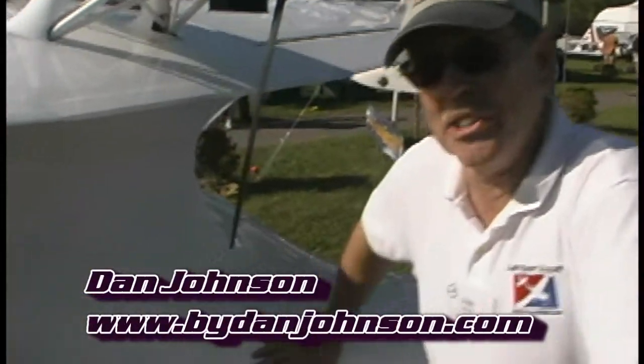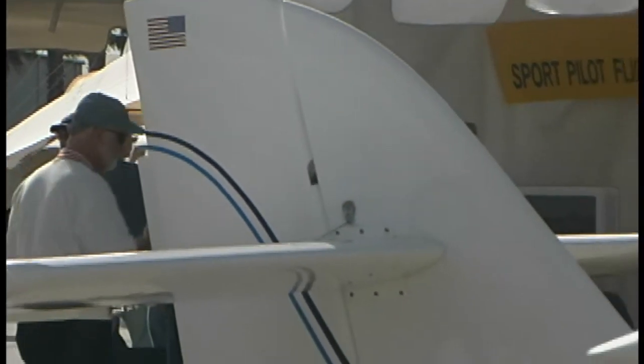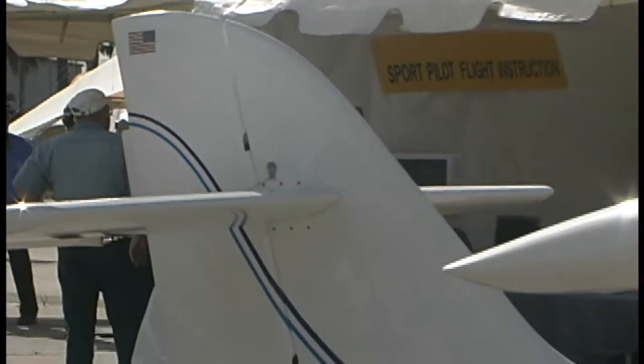This one is retracting its gear. Here's a sweet little amphibious airplane that is just a load of fun to fly and has been beautifully engineered by a man named Niguel Rosario from Brazil.